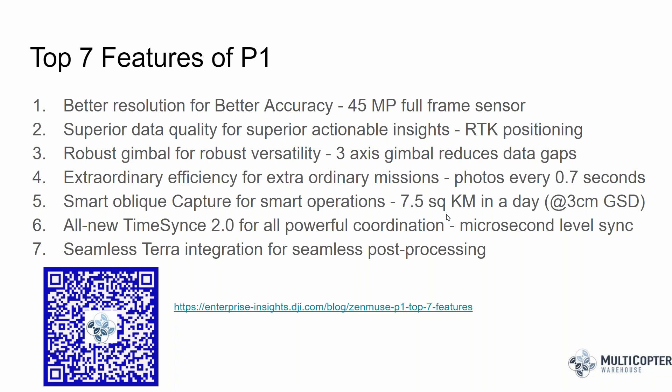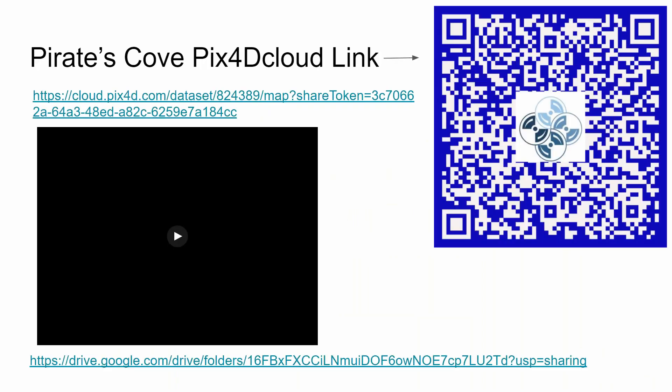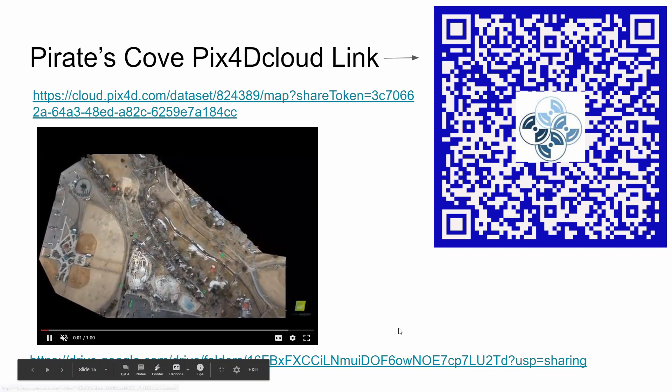A question asked for more information about TimeSync 2.0. TimeSync 2.0 operates at microsecond precision rather than millisecond. It synchronizes measurements from the two GPS antenna arms — the Keurig cup-style antennas at the back of the drone. It synchronizes the timing of each recorded measurement with the flight log controller time, so at the exact moment the shutter fires, the system records the precise GPS location for the exit pupil of the camera. I'll need to do more research on TimeSync 2.0, but that's my current understanding. The links shared earlier will remain available for attendees to access the project data.